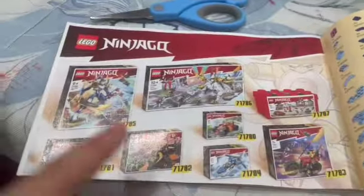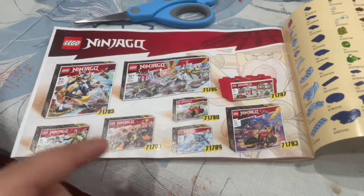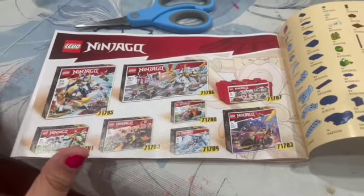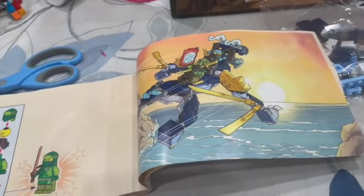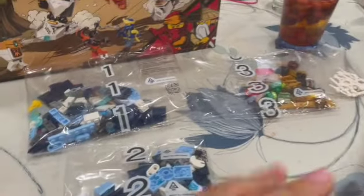These are collections from 2023 LEGO Ninjago. This set comes with a 2023 set and a creative box — it's more like a core suit. These look familiar! Let's start with bag one, bag two, bag three — there are a lot of extra pieces. Let's start the speed build!